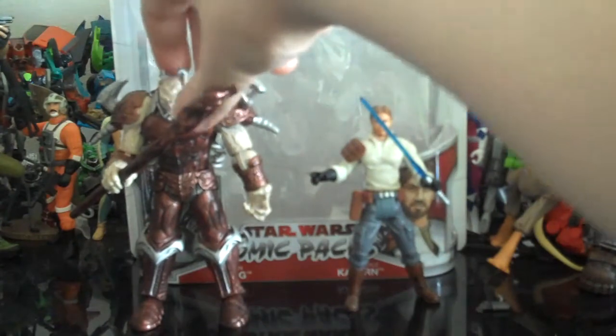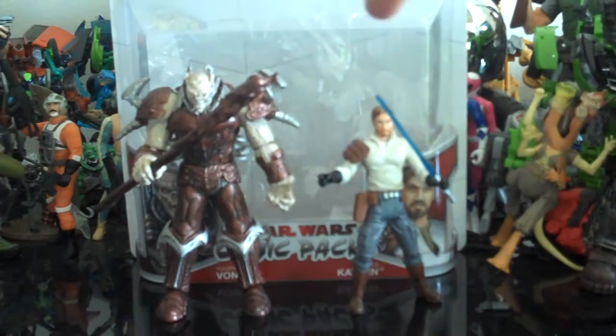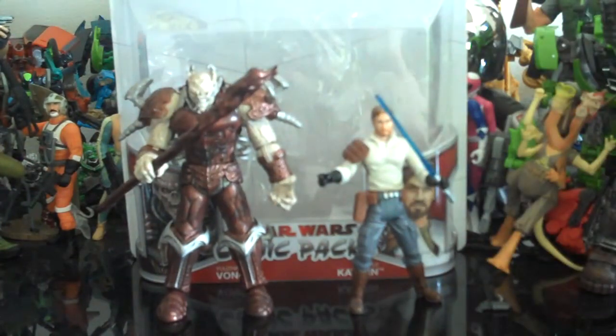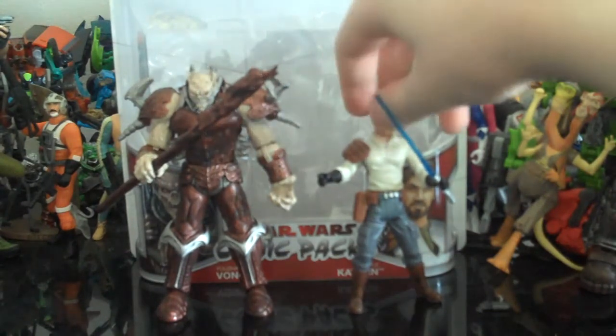Yuuzhan Vong is just huge — he's humongous. Not only is he tall, but he's just bulky. Probably one of the bulkiest figures I have. Now on to the gem of the set: Kyle Katarn.